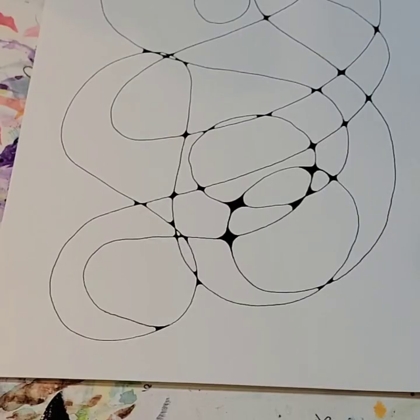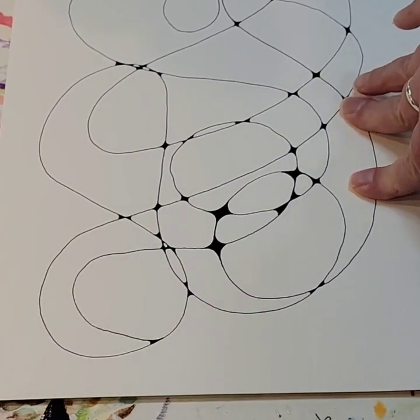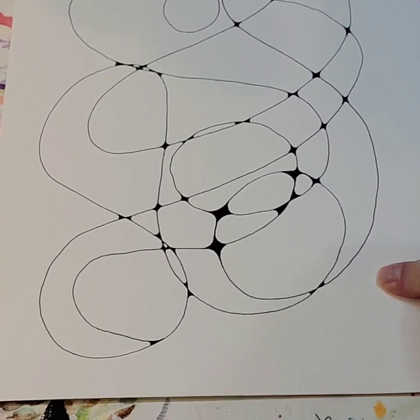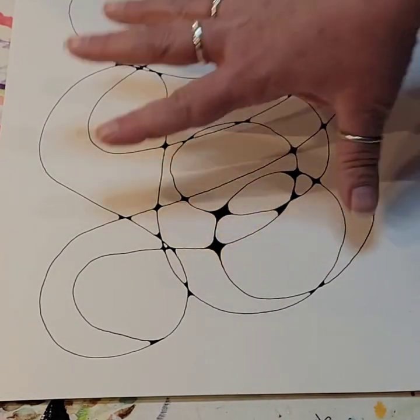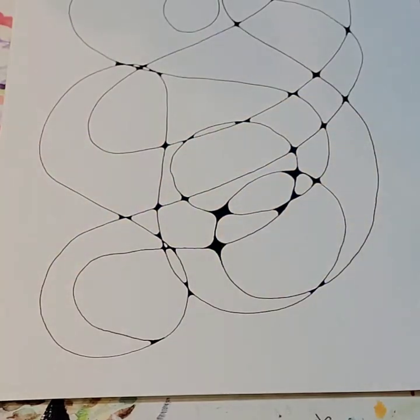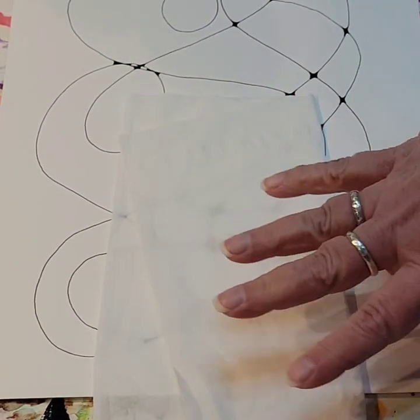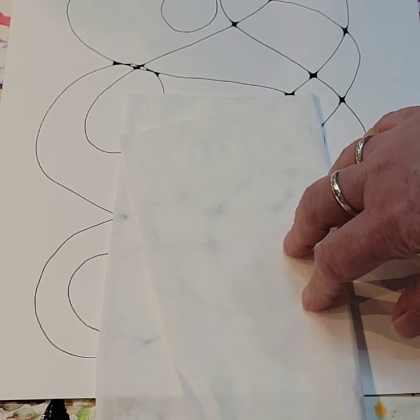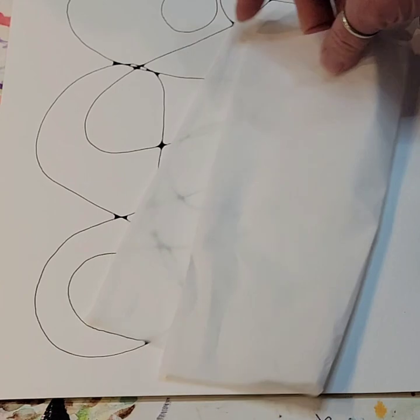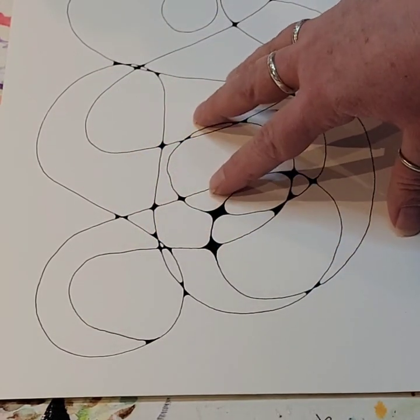Let's get started with our two doodles for tonight. Before we do that, I want to add one more supply to what you use tonight. So you've got your paper, you've got whatever pens you're drawing with — I would suggest you also grab a kleenex or a piece of paper towel, or even another piece of paper, something like that.